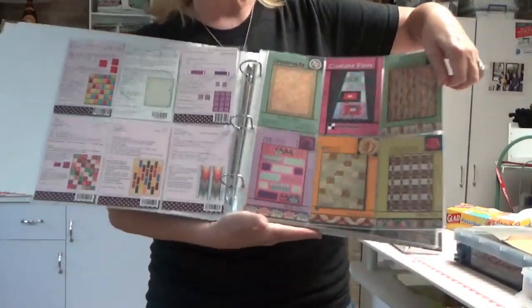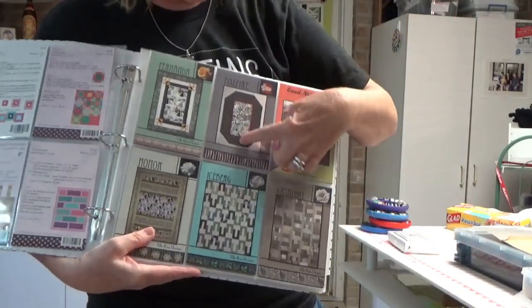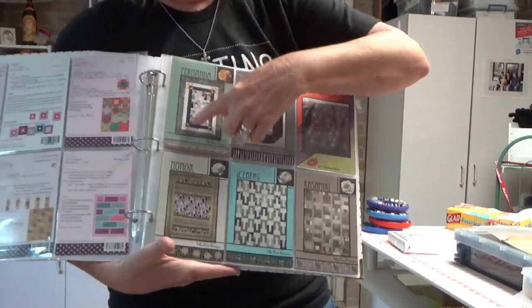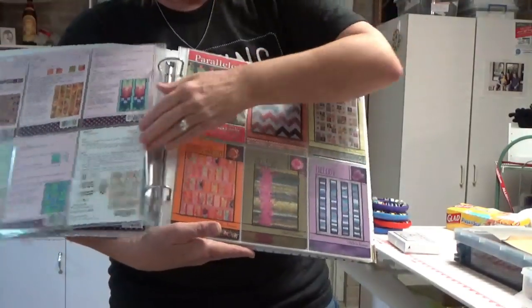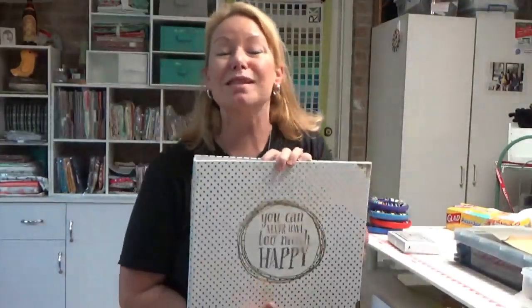I had originally stored these in a photo album where each page had a paper backing, which I liked. I went back to Hobby Lobby — everything in the photo album section was half off — and got a larger album that holds six cards per page. Now I can just flip through all my Villarosa Designs patterns easily. They're currently in alphabetical order because I just bought the album — we'll see how long that lasts! I got most of them from a quilt store that was going out of business.